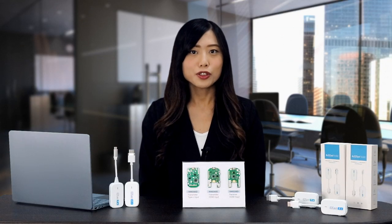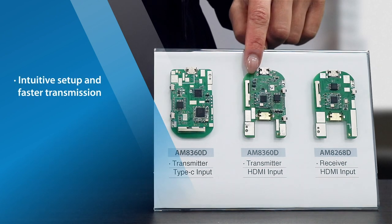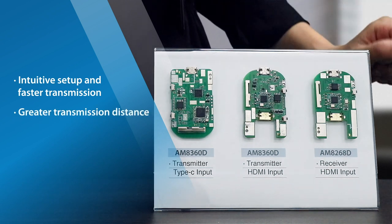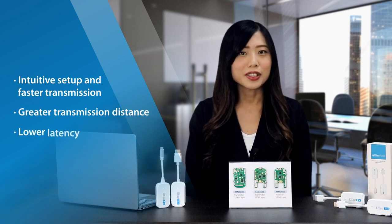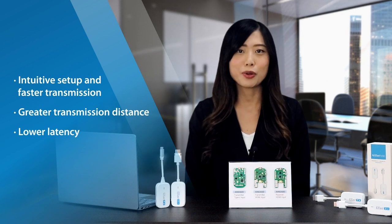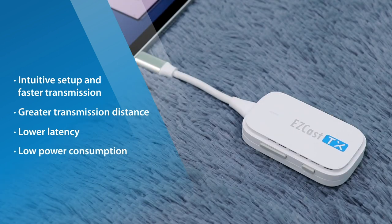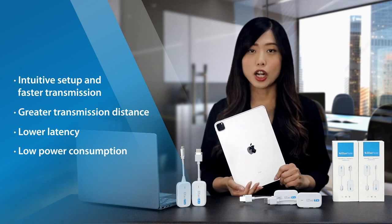EasyCast Pocket offers several notable features that make it stand out. One is the incredibly intuitive setup design and faster transmission, made possible by a redesigned antenna that allows for transmission over a greater distance — up to 25 meters. Additionally, EasyCast Pocket offers reduced latency, with up to a 20% to 50% decrease compared to similar products. Another key feature is its low power consumption, which enables the product to work for longer periods on devices such as iPad Pro or Android smartphones when these devices are not charged.